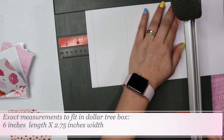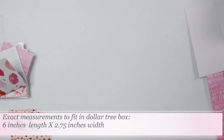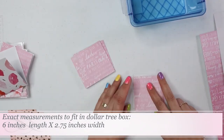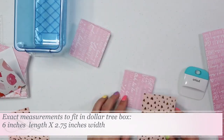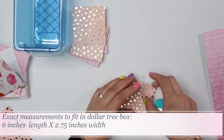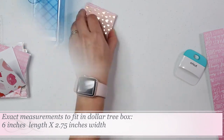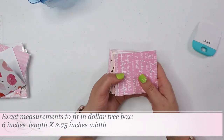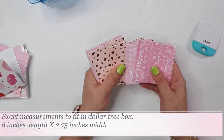Once I cut a whole bunch of them, I started folding. I felt it was easier to cut everything first and then fold so you have them all ready. I use a scraper — you can also use a credit card or whatever you have on hand. It really helps to have something to fold with because folding with your fingers and thumb gets tiring.